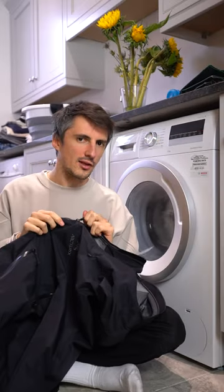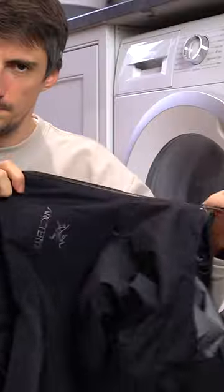How do you wash this? First, I like to do up the zips — stops everything clattering around in the machine. In it goes.